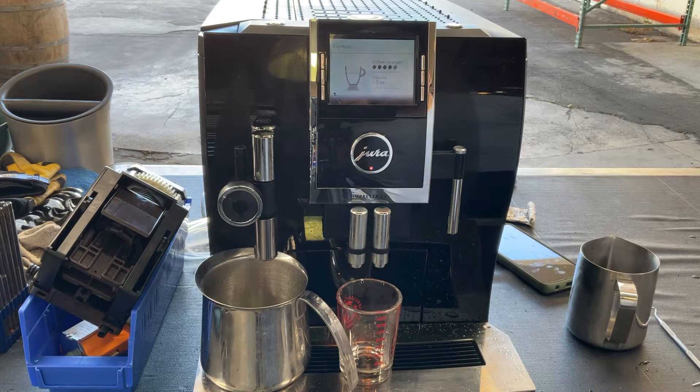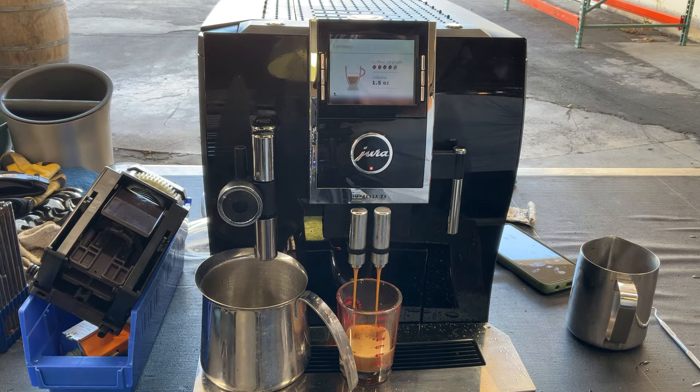Now we are going to be doing an espresso to test this spout over here. Perfect flow coming out of the spout, excellent color, and good crema on top of the shot.